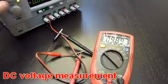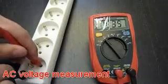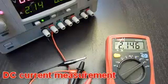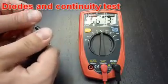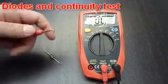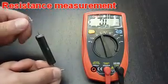DC voltage measurement, AC voltage measurement, DC current measurement, diode measurement — showing the voltage drop on a semiconductor junction. By pressing the select button, we switch to continuity testing. Resistance measurement is also available.